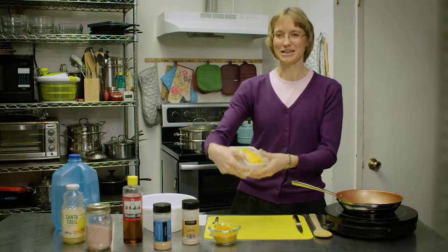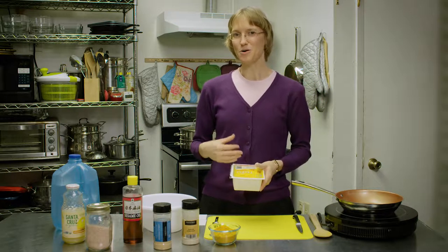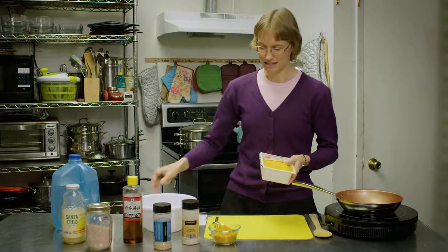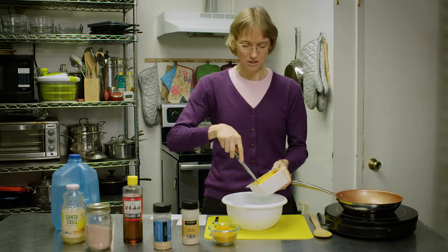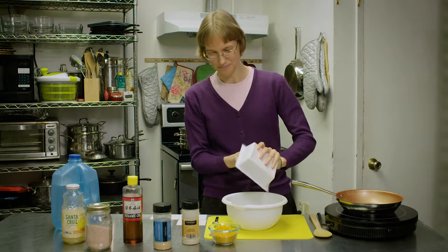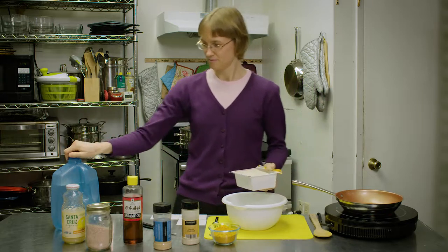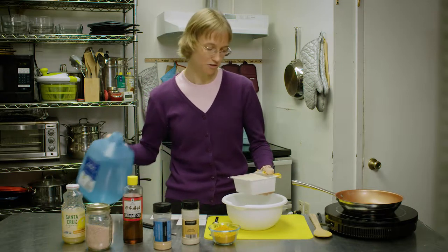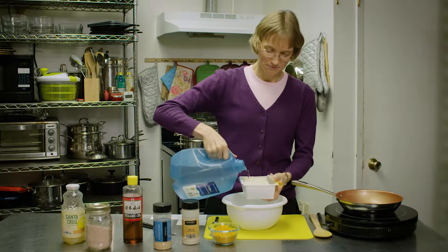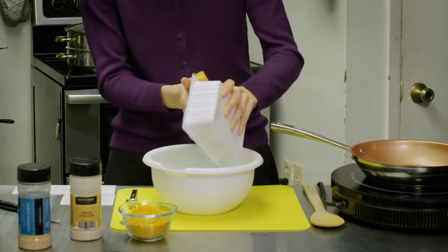To start out, we're going to take a block of water-packed tofu. You want firm or extra firm. And when you take it, you want to get the water out of it. We are going to drain it thoroughly. And then I always like to rinse it so that way there's some fresh water on it, and drain that water off as well.